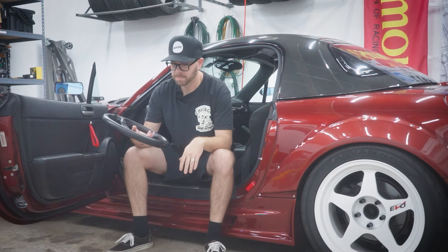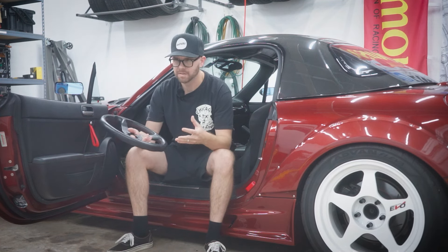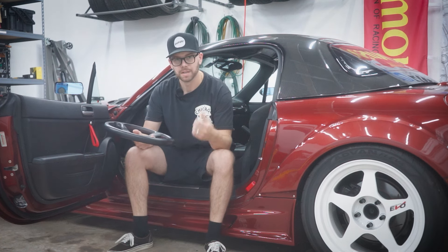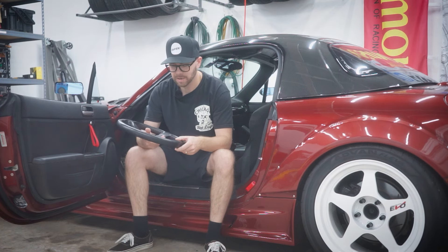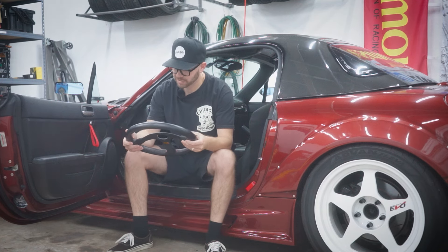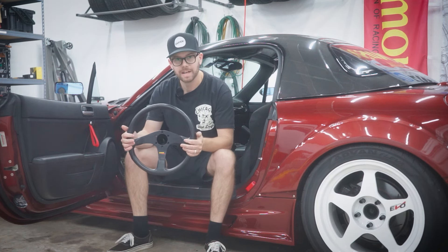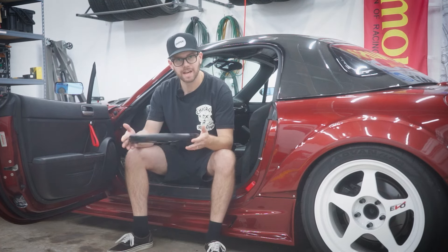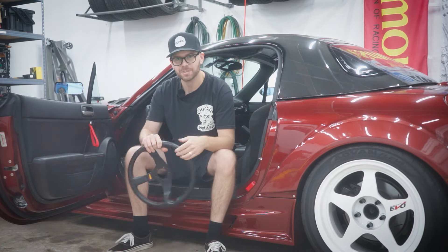It has red stitching — I was kind of hoping I could find white or yellow stitching, but we can replace some of the boots in the car anyway. I'd much rather install this than worry about the stitching. We're going to throw this in today. It's a pretty simple install — I've got the hub, I've got the horn, we're going to wire it up and see how it drives. So let's just get into it.